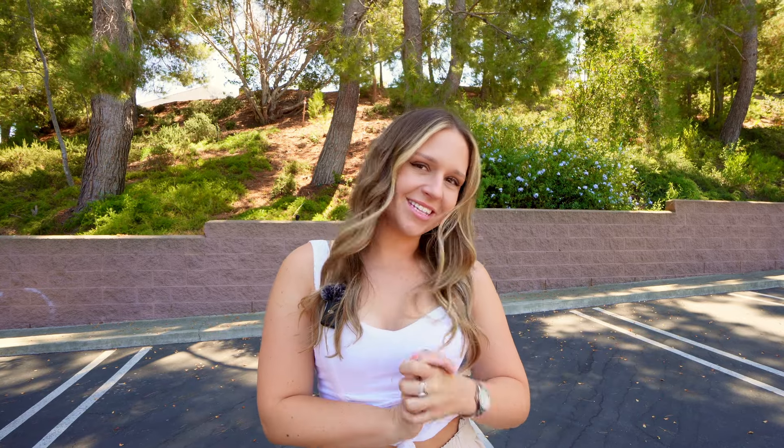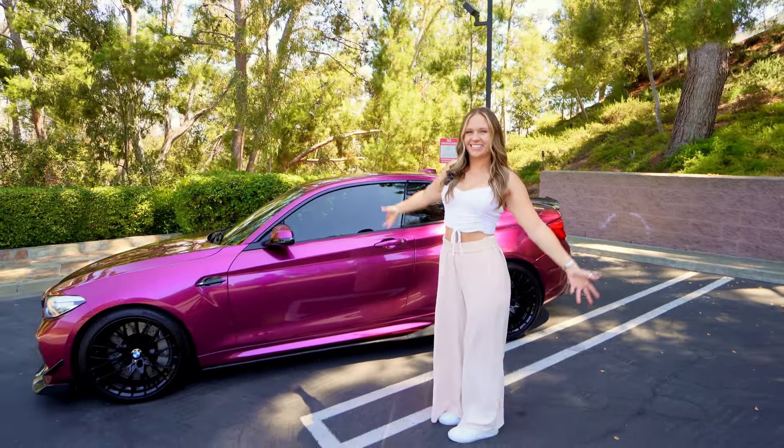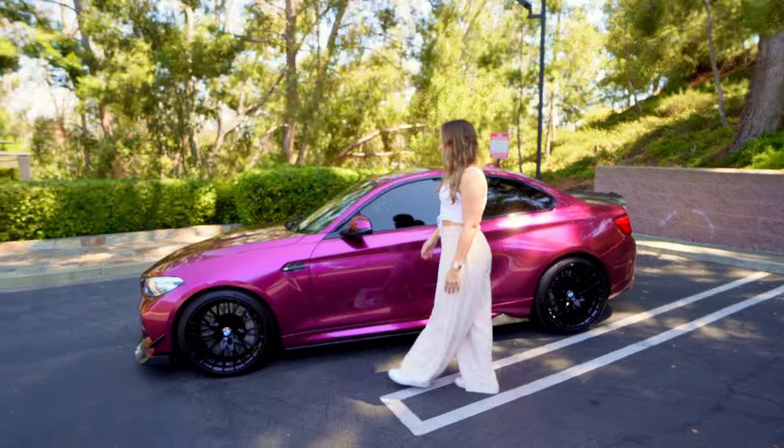What is up my dudes! Today I'm going to be showing you version two of my car. I'm super excited — I just got finished wrapping it and I added some more parts to it, so I want to show you guys everything that I have done. Let me show you — here it is!